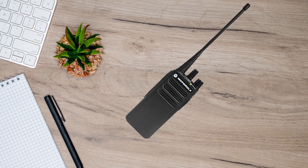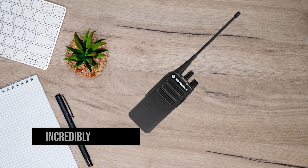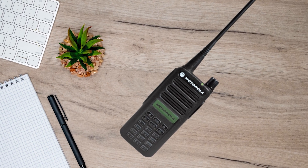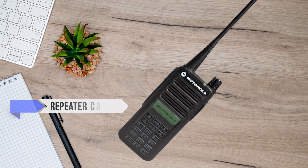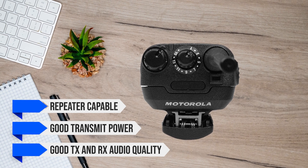The CP100D is rather well-suited for business requirements because the radio is incredibly easy to operate, but can also handle some complex requirements, especially in the full keypad versions. It is repeater-capable, has good transmit power, and offers good TX and RX audio quality.